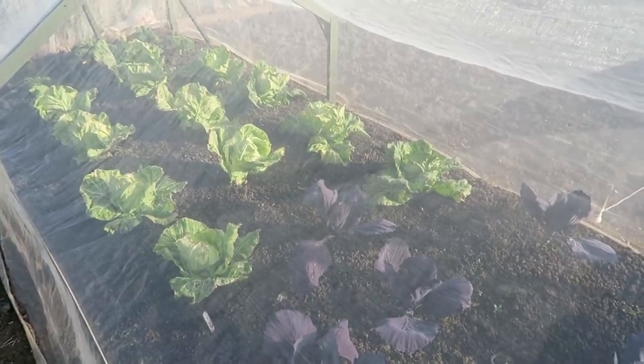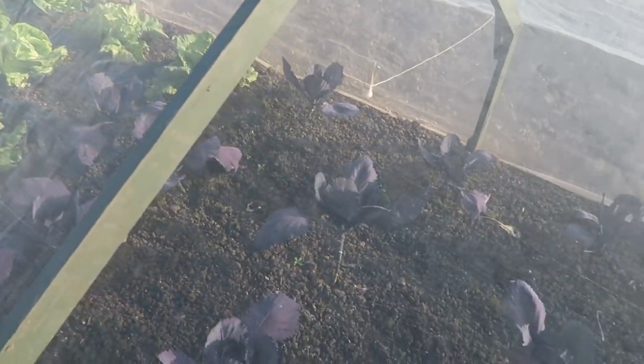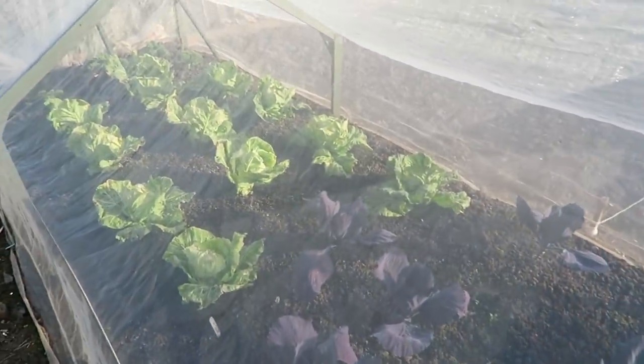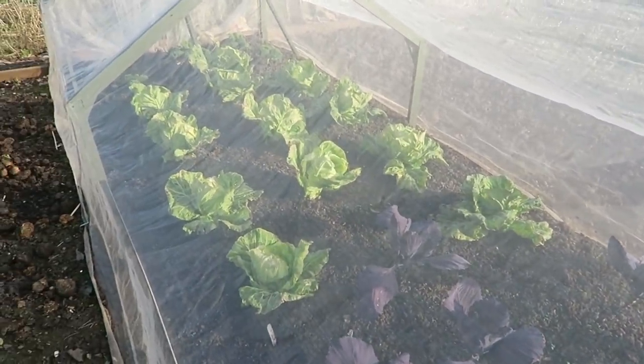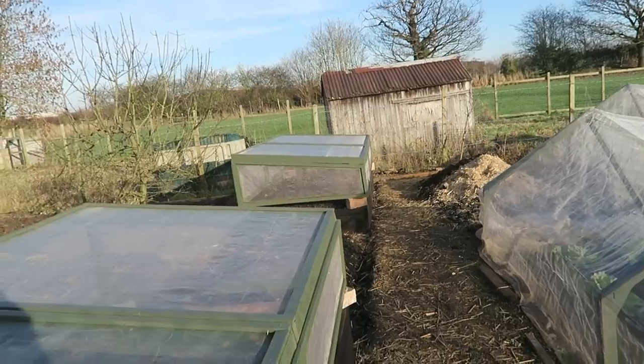Plot C I haven't done a lot on because I've still got the spring cabbage coming along nicely, some nice red cabbage as well, and a little bit of kale at the end. The slugs have had a bit of a go at it but the main heads are all right — a little bit of frost burn. This is Plot C; it will carry the potatoes this season. I can't really do anything until the cabbages are lifted — I've got the manure ready to dig in — but then I'll divide it into four and put the four different varieties of potato in.